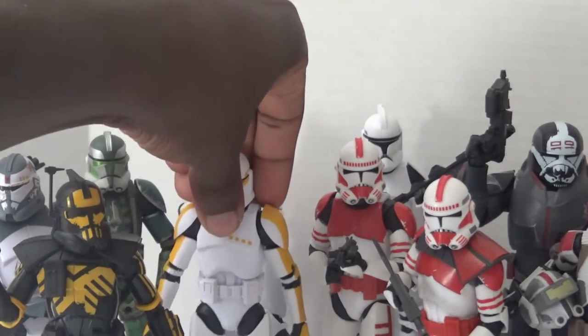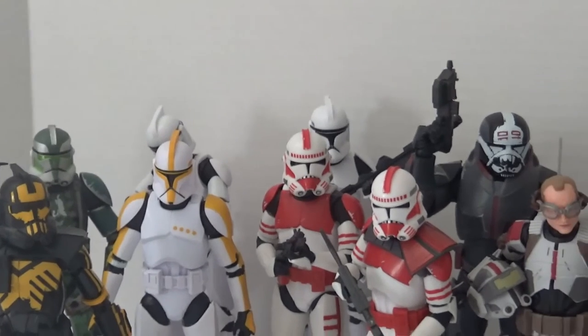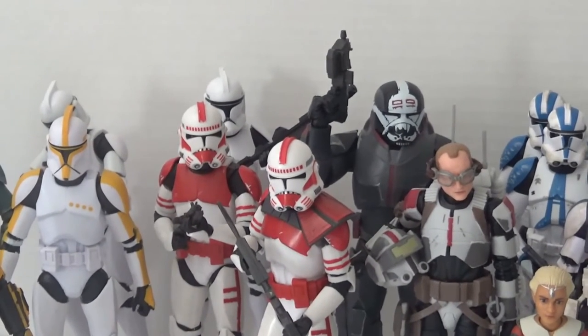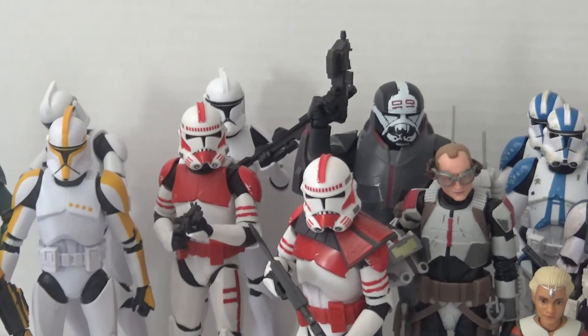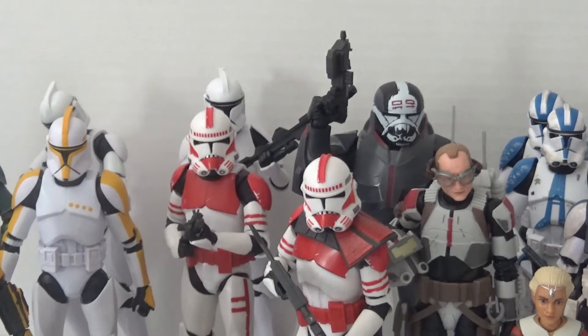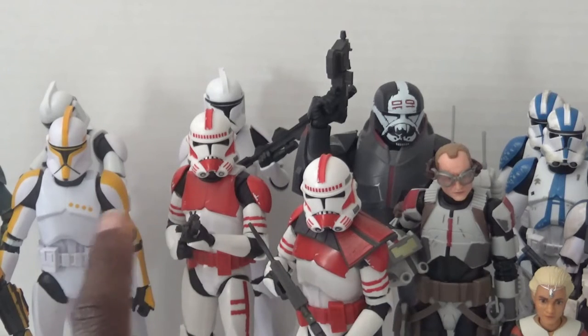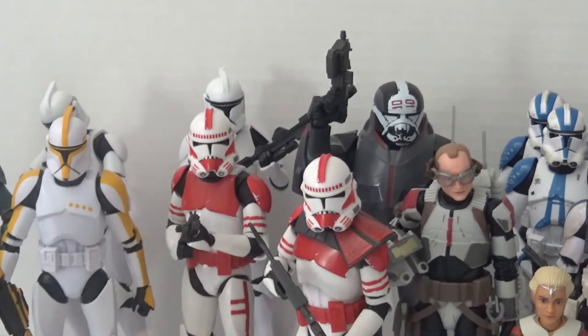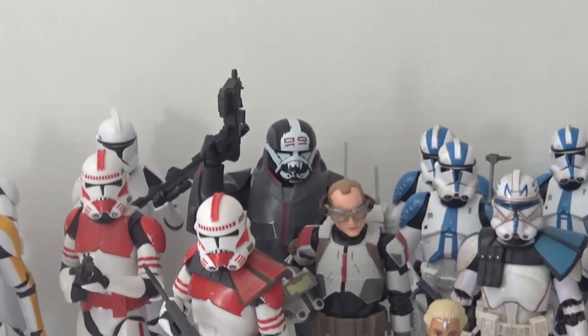I've kind of gradually slowed down getting Star Wars Black Series figures mostly because I have all the ones I really wanted. But let's move over to the Imperial clone shock troopers — I believe these are Walmart exclusives. I bought two of them and took the pauldron off of one to make it look like a regular trooper. I wanted to get at least one more, but knowing exclusives, they're probably really hard to find now and would be on eBay for an inflated price.